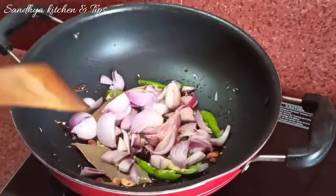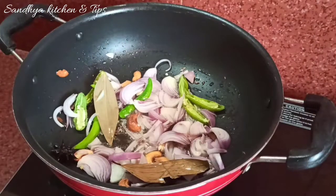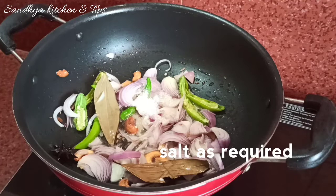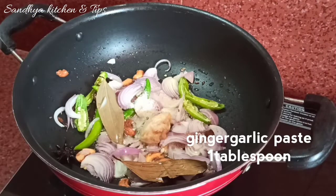We will put green chilies in. We will cut the pepper and fry it in the pan. We add a little salt and 1 tablespoon of ginger garlic paste.